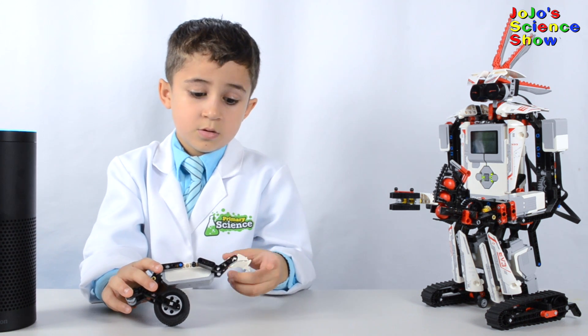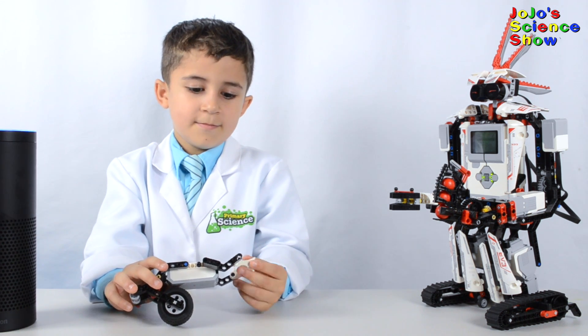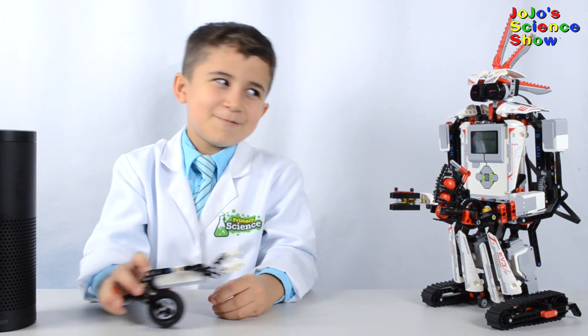How much do dead batteries cost? Nothing. They're free of charge. Oh come on, that's lame.